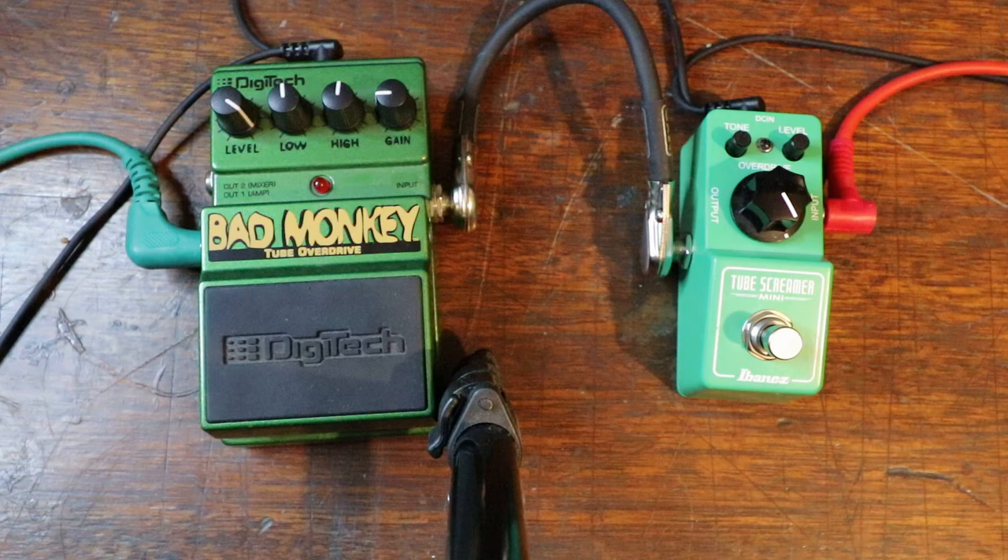Okay, here's your challenge. What I've done is I've dialed in a tone — I'm not going to tell you which one it is. I'm going to play that tone and you tell me which one you think it is. Leave a comment, let me know.